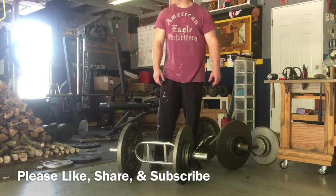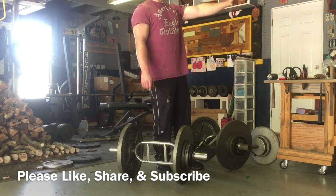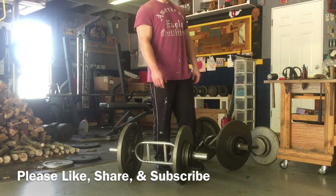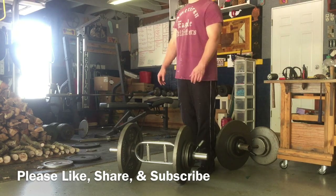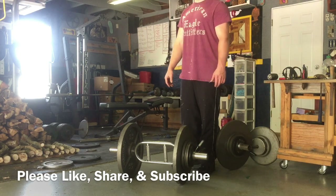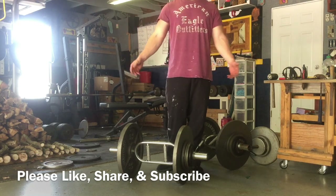I'm not sure if it's actually being picked up in the video, but over on this side of the garage I have primarily my woodworking area, and then over here on this side I have mostly my weight section. Back in that corner I have my lumber storage, and where the camera is actually set up is the area where my wife parks.